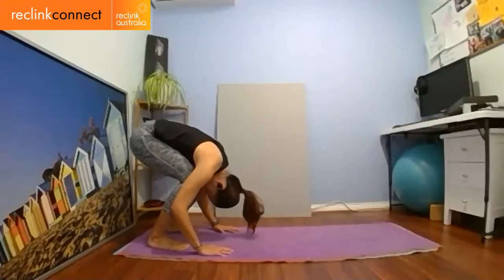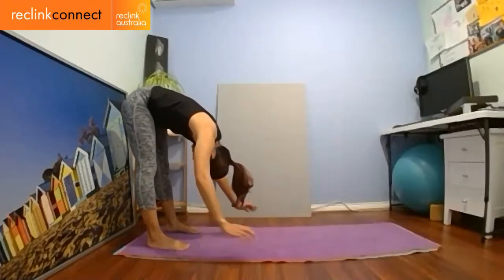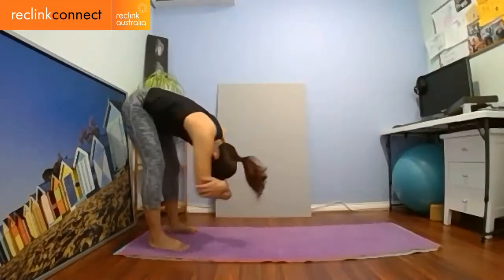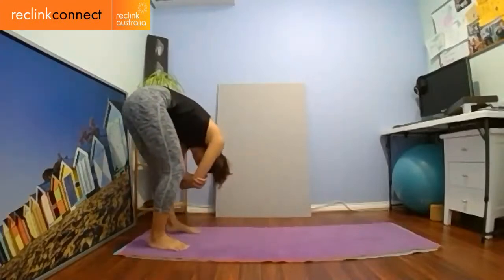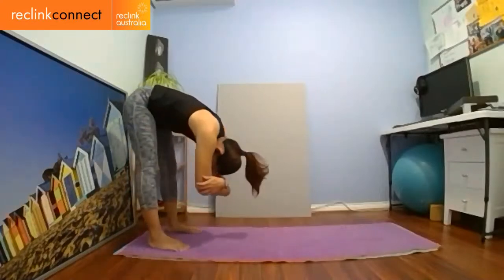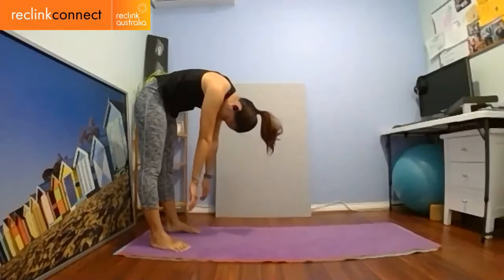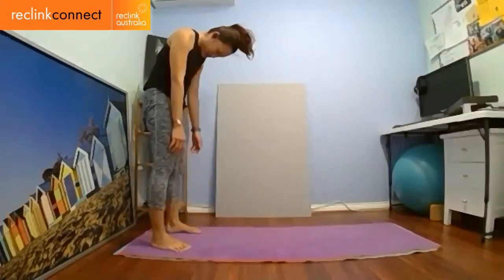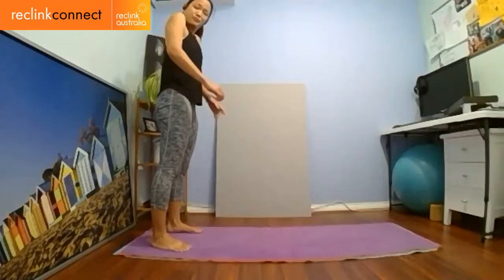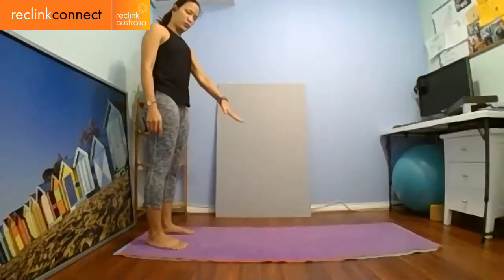Inhale for one move, exhale for another. Still folding in half, grab the elbows and sway from side to side like a rag doll — let all your worries and tensions float away. Re-center yourself when you're ready, try not to get too dizzy. Release your elbows, inhale, exhale, tuck the bottom underneath. Restack the spine one vertebra at a time like you're stacking blocks on top of one another. Shrug the shoulders. Next we're going to go onto all fours and into cat and cow.